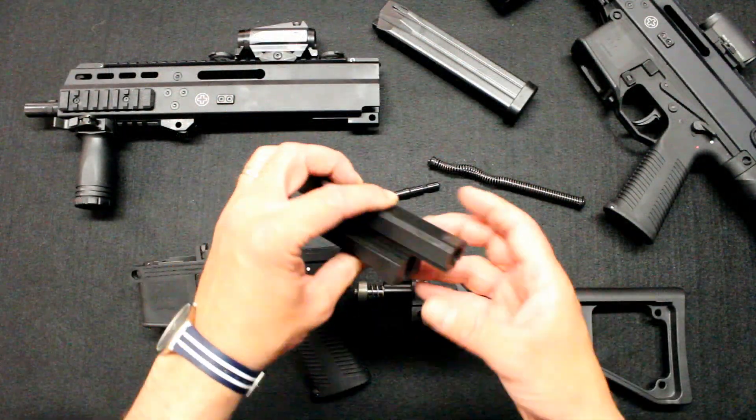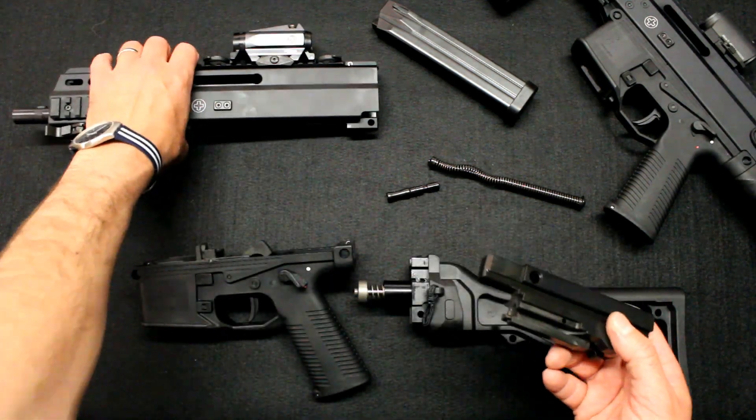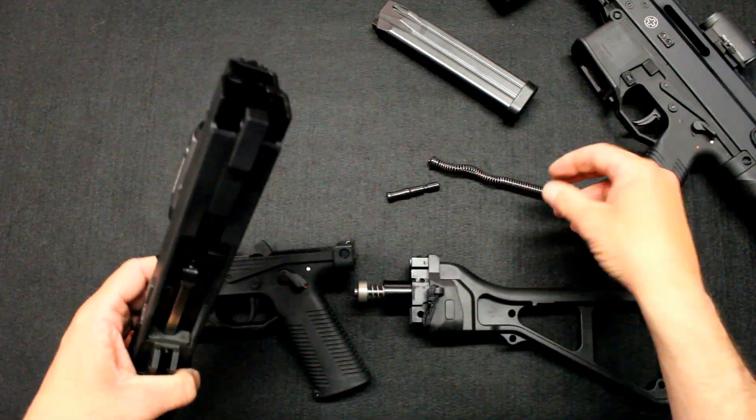Now we will take a closer look at it. The bolt carrier is a large monobloc, all steel, all machined. It is incredible. And it sits in the receiver, which is also in steel.